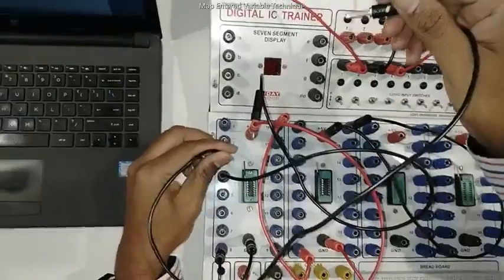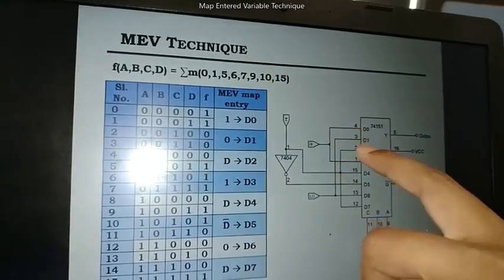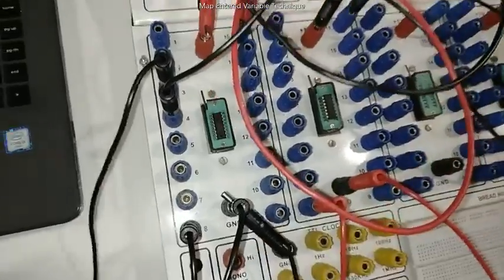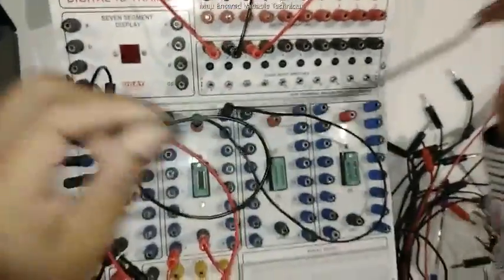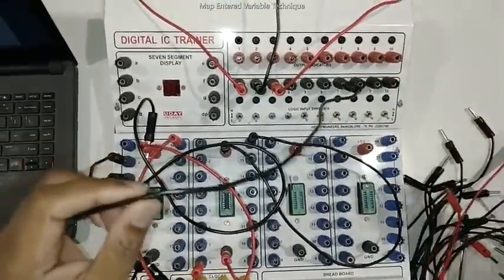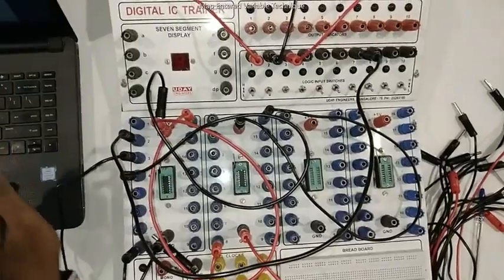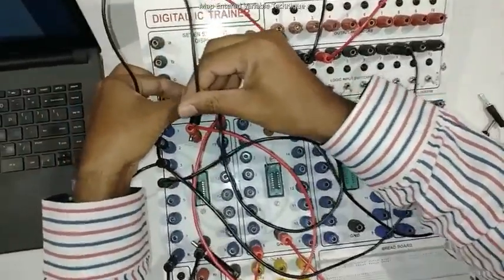Pin number 2 is connected to D2, which is D — so we take D separately as an input signal. Pin number 1 is connected to D3, which is 1, so pin number 1 is connected to plus 5 volts.